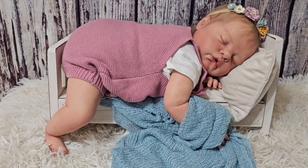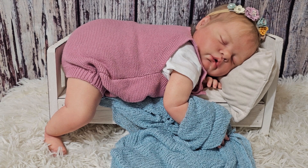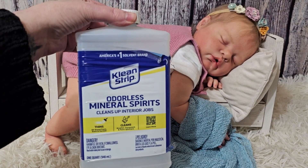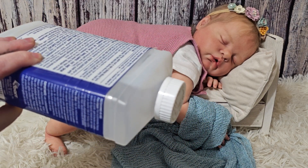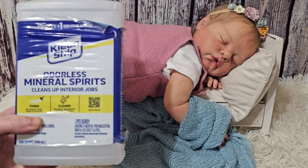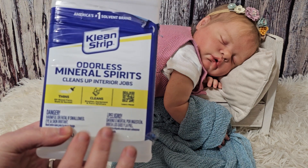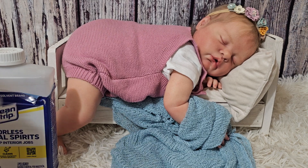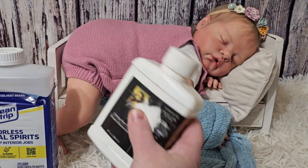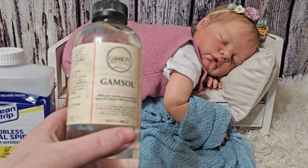The next question is: what kind of thinner are you using and why don't you use Mona Lisa? What I am using is Clean Strip odorless mineral spirits. They do have a green version — you don't want that one. The white version changes the color of your paint into pastel colors that persist after baking, so you want the clear one. I have a bottle of Mona Lisa right here — you can tell how old it is because it's still full. It's from 2020 and I never use it.